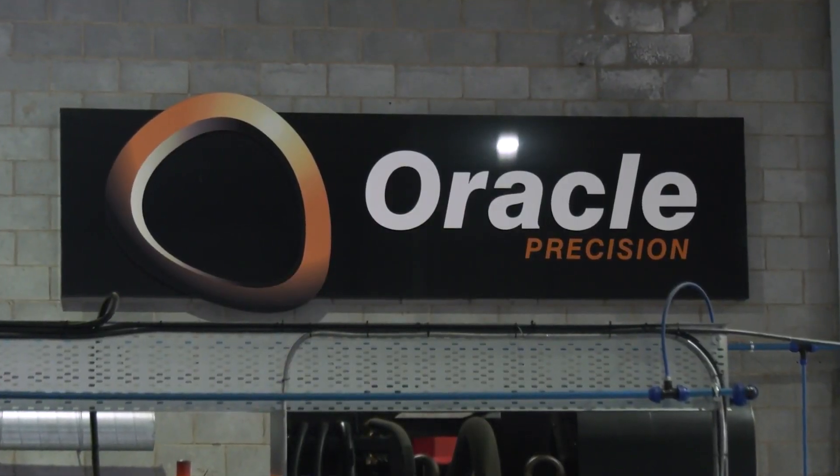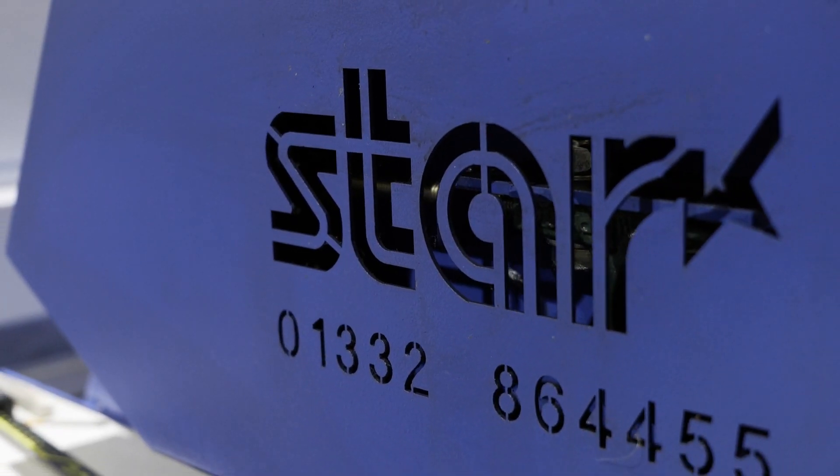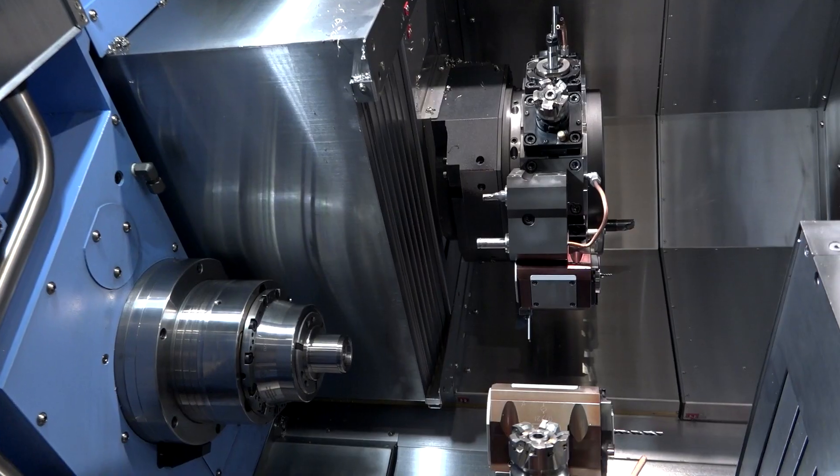Ryan, give us a quick 30-second overview of Oracle Precision and what you do. So Oracle Precision, I think, is a high-spec subcontract engineering company. We've got an array of machines — lathes, live tooling, sliders, five-axis machines. We've just purchased a new horizontal.